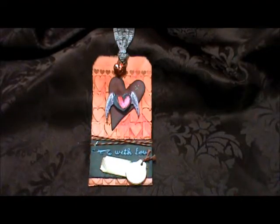Hi everyone, Tracy here. Today I'm going to share with you my February tag for the Tim Holtz monthly tag challenge. There are two days left in February and I am completing my tag, and for a procrastinator like me, I think that's pretty good.